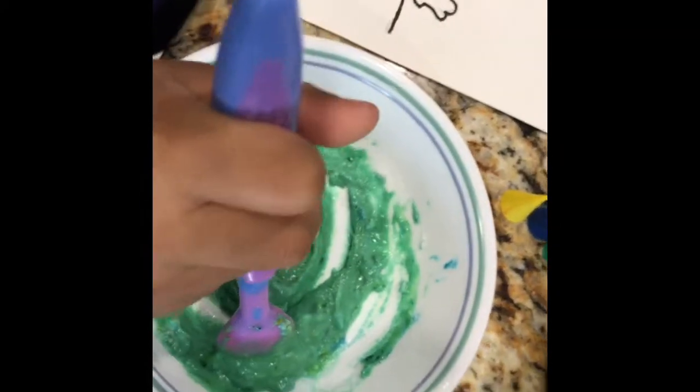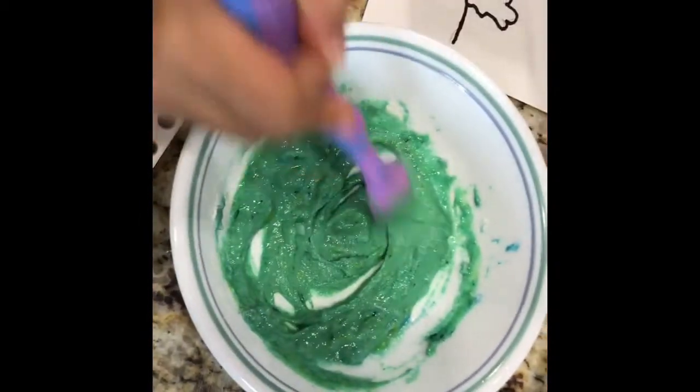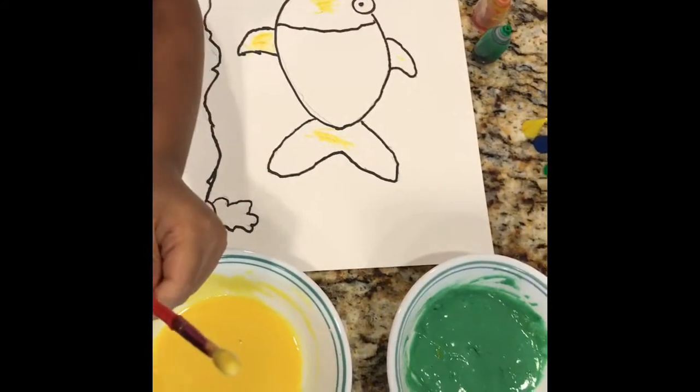Yeah, this is green and it's three different colors. And this one is a really good one. Look at this color.